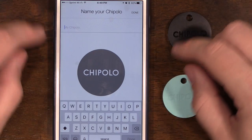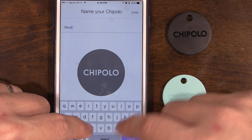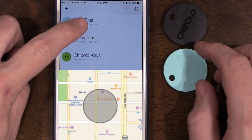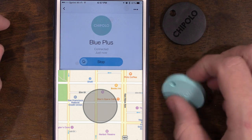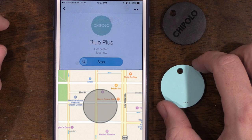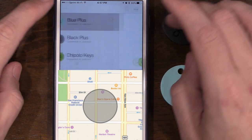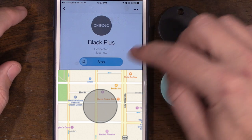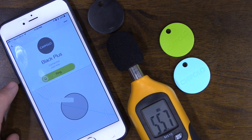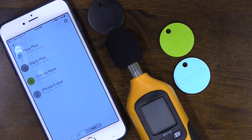To tell the devices apart I'm naming one 'Black Plus' and the other 'Blue Plus.' Let's go in and ring one. Ringing the black one — I don't know guys, it doesn't sound like the loudest. I think the Tile is still louder, but Chipolo does claim to be the world's loudest Bluetooth tracker.